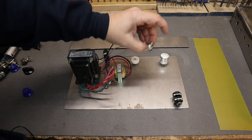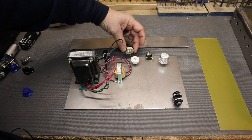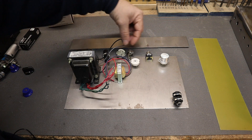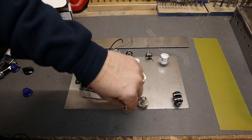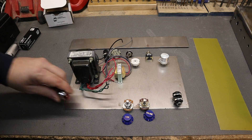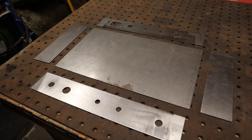The input jack goes farthest away from everything else so it doesn't induce any noise. The negative feedback switch goes on the back so we can turn it on and off to get a grittier sound. We'll have our speaker impedance selector, an output jack, and the pots — volume and tone — mounted on the front wall of the chassis, along with the pilot light and power switch. That's the general layout.